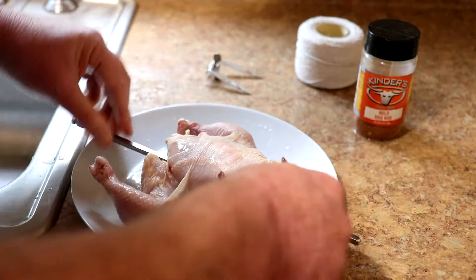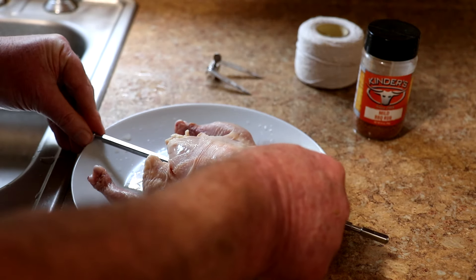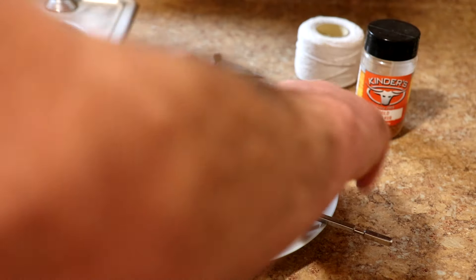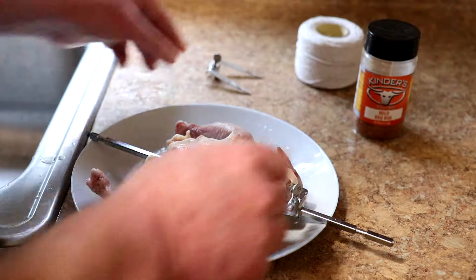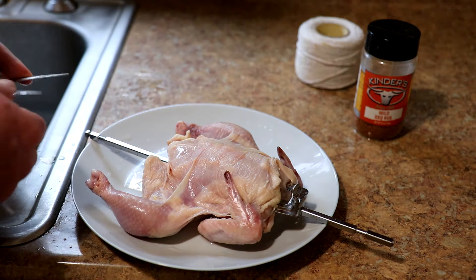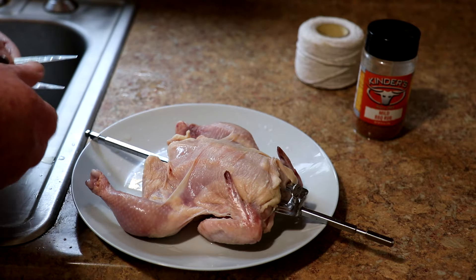We'll put that in there, get it kind of centered on the skewer, and tighten that down. I found the other thumb screw — it was in the bottom of my oven. I noticed it in there after I'd been using the oven for like a month.